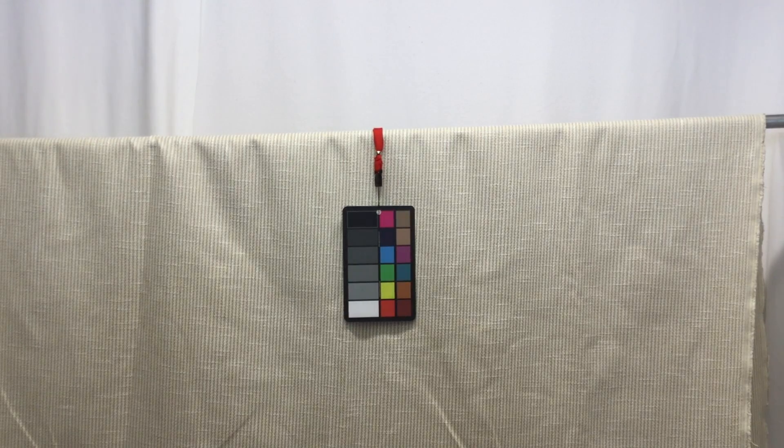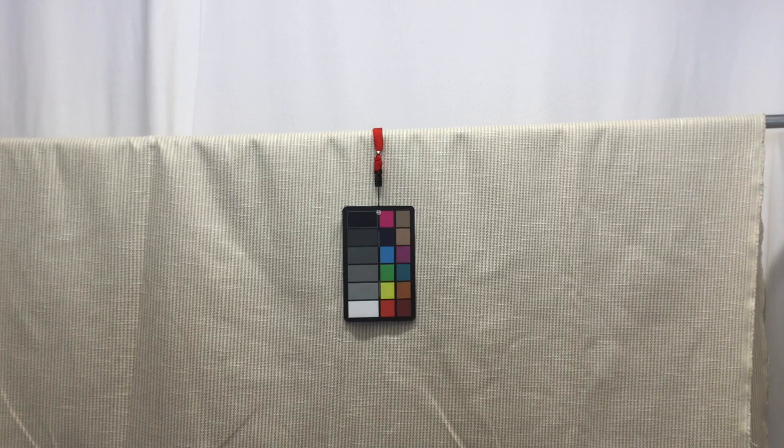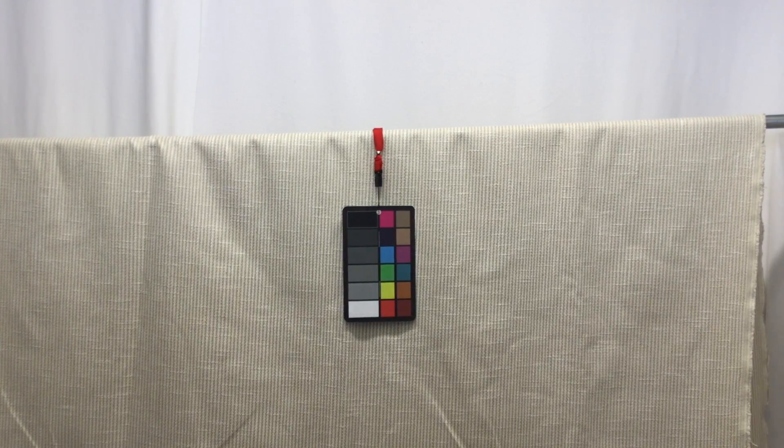When it comes time to order, you can get a swatch so you can look at it, feel it, and get a good idea of what you'll be getting. When ordering yardage, keep in mind that anything over three yards is going to be discounted — so the more you buy, the more you'll save.